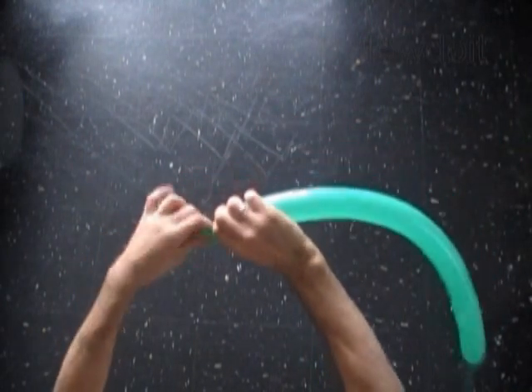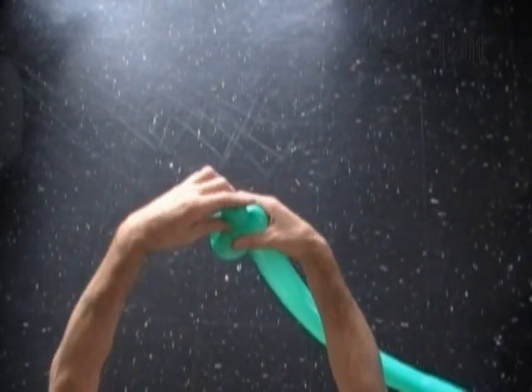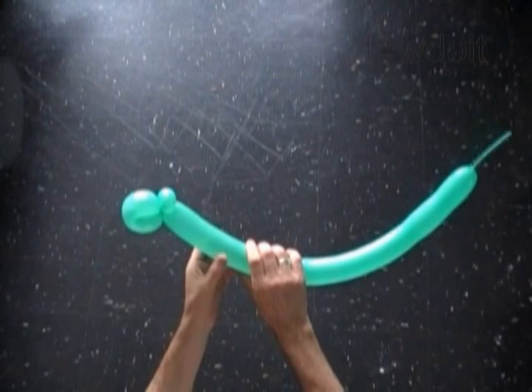Now we have to twist the second soft about 1 inch long bubble. Lock both ends of the second bubble in one lock twist. The second bubble helps us to hold the head in a proper position.